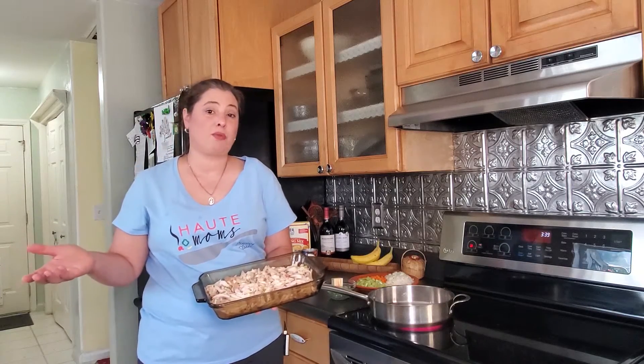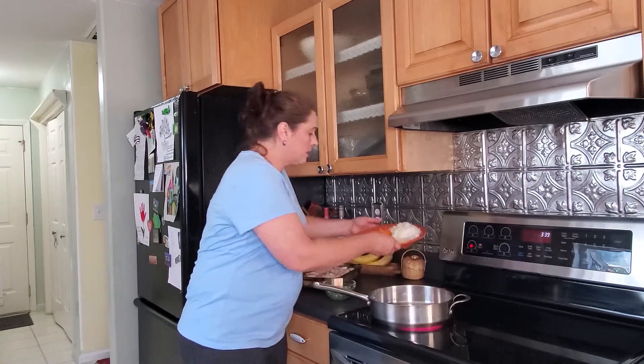You can always do your own chicken — it's just that it doesn't really save you a whole lot of money, because buying the chicken raw and buying rotisserie chickens are almost the same price. So I've got my vegetables here and I'm going to start sautéing.